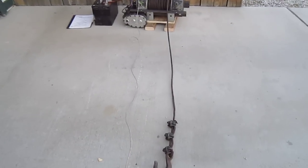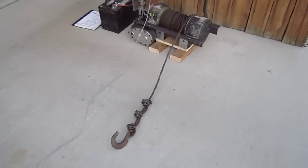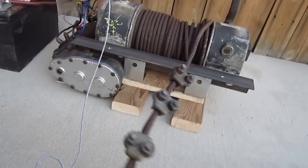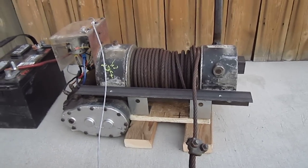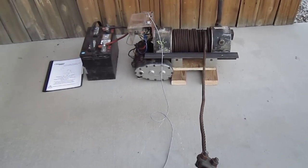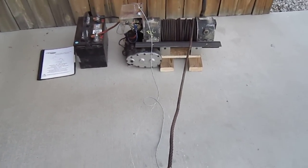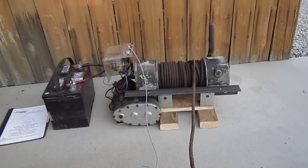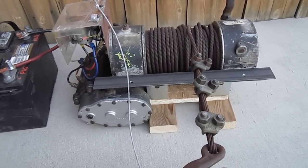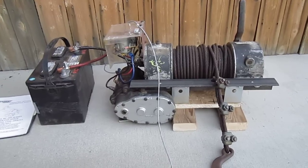So if we want to go in with the winch, we press in. And if we want to go out, we press out. And that's the operation of the Ramsey 8,000 pound winch. Thank you.